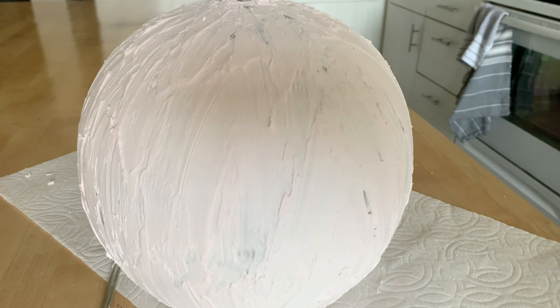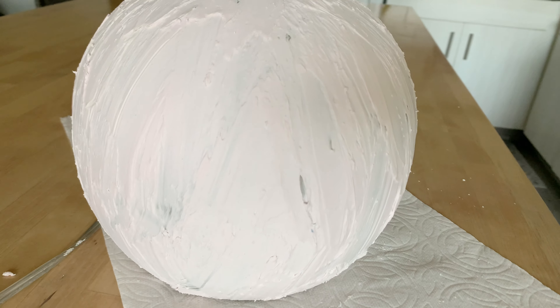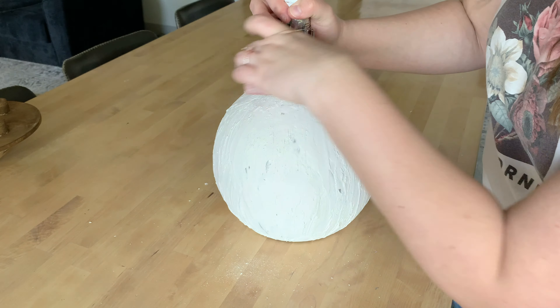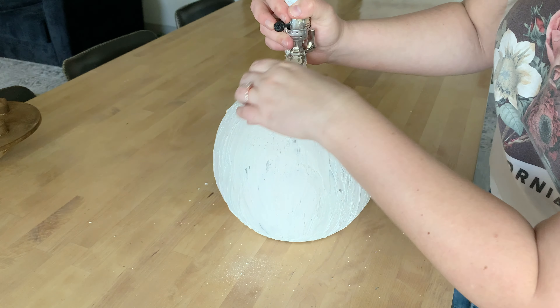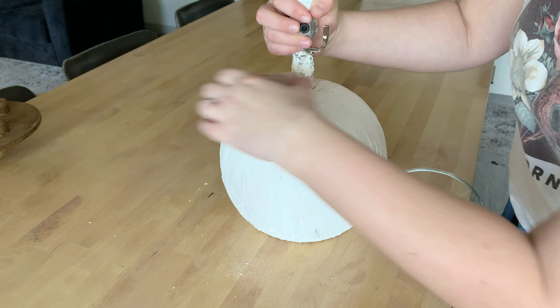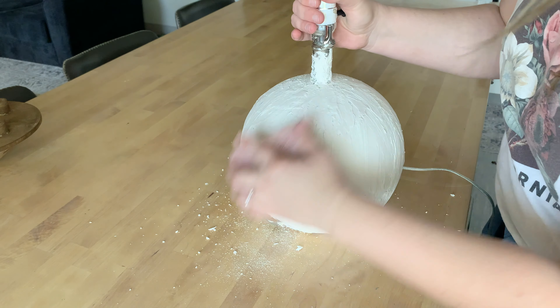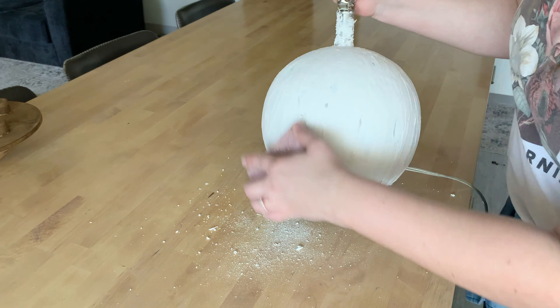After roughly about two hours, this is what my lamp looks like — it is fully dry and ready to be sanded down. There are some rough patches, so I'm going to use my sanding block to lightly sand down those harsh edges to create a very soft piece.